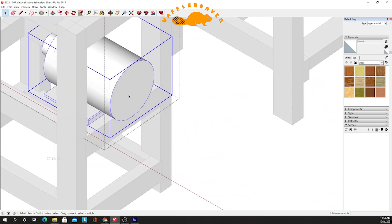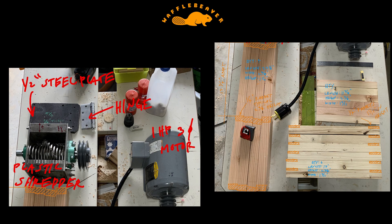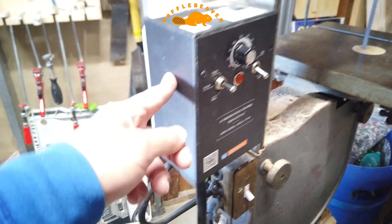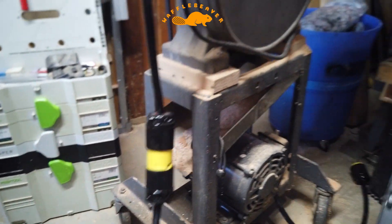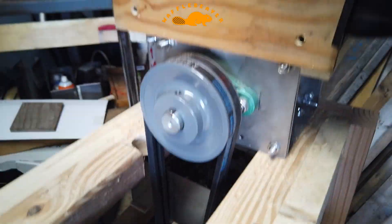That motor is powered by my variable frequency drive — you can see my bandsaw video if you want to see how I wired that up. From the VFD there's a quick connect, from the quick connect it goes to my motor, and that motor goes to this belt which spins this sharp thing — and that's basically it.